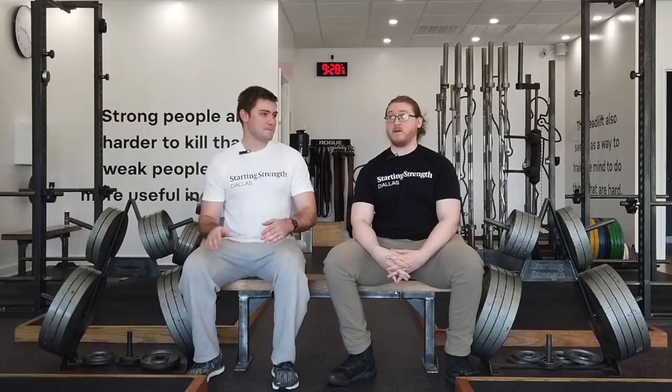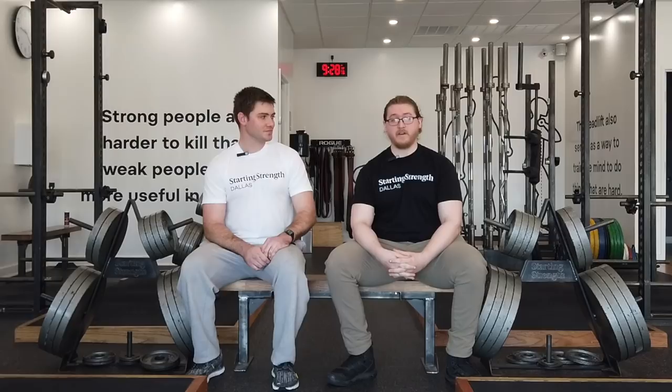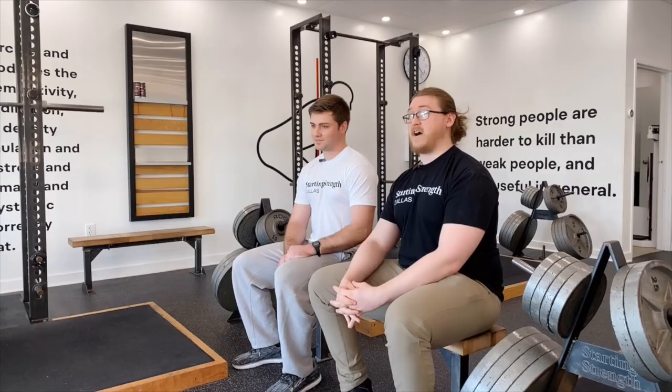Max has been a member here for about five months now, and we'd just like to go over his progress at the gym. On the squat, we started off at 115 pounds for three sets of five. We started off at 135 pounds for three sets of five on the bench press, 55 pounds for three sets of five on the press, and 155 pounds for one set of five on the deadlift, at a body weight of 160 pounds. Skinny boy.